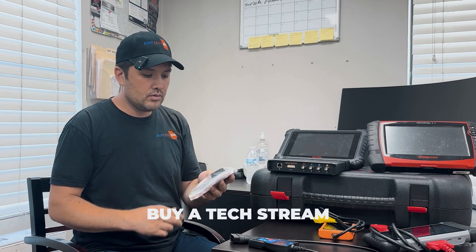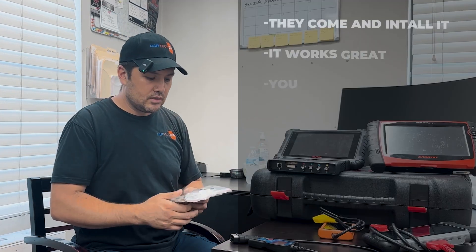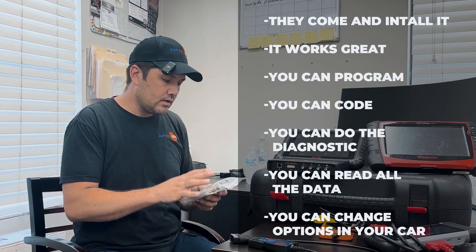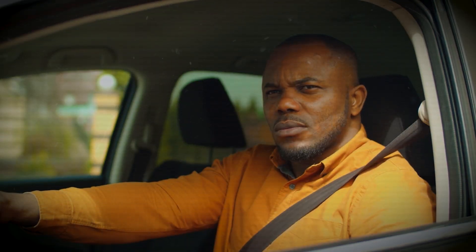If you work specifically on Toyotas and Lexus and you want the best scanner, you don't need to buy a scanner — go buy Techstream. You need to buy this cable from Amazon. I bought it for $56 and they give you the software. Most of the time they come through TeamViewer and install it for you. You need a Windows 10 or 11 laptop. You can program, code, do diagnostics, read all the data. You can even change options in your car — for example, door locks when you put it in drive, or automatic window settings.